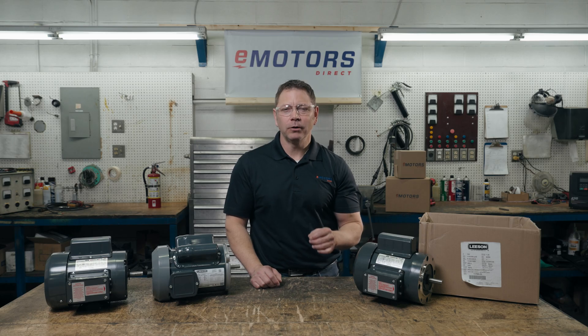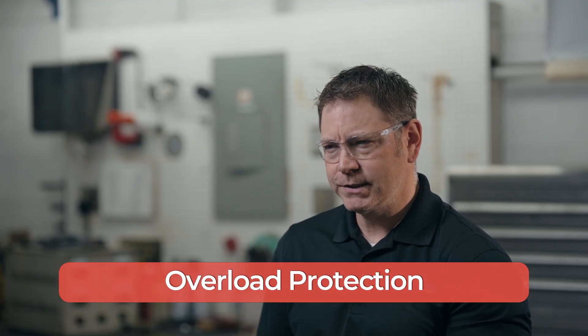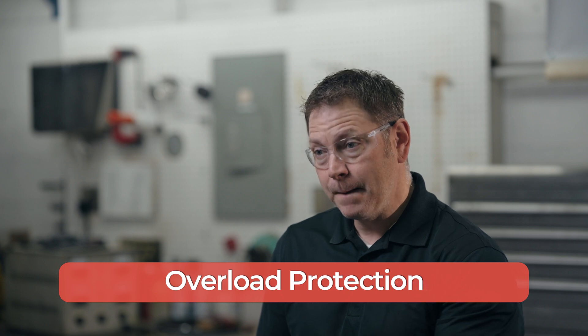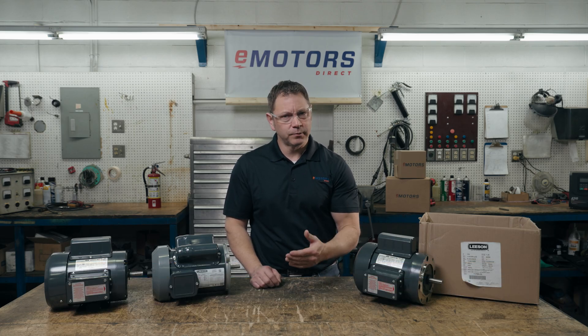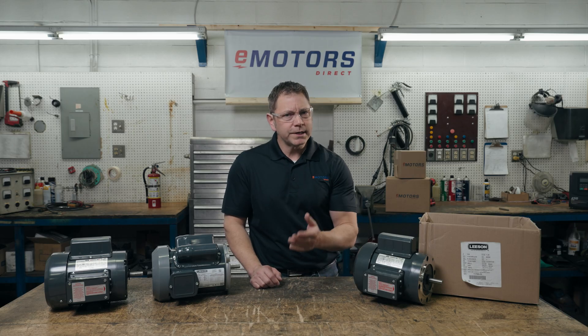Manual reset thermal overload protection: the standard farm duty motor is equipped with a manual reset thermal overload protector. Meaning if an overload situation occurs, or someone or something were to get caught up in the attached equipment, the motor will trip out and not restart unless done so manually. If the motor were to restart automatically it could cause additional damage to the driven equipment, injure your livestock, or worse — you.